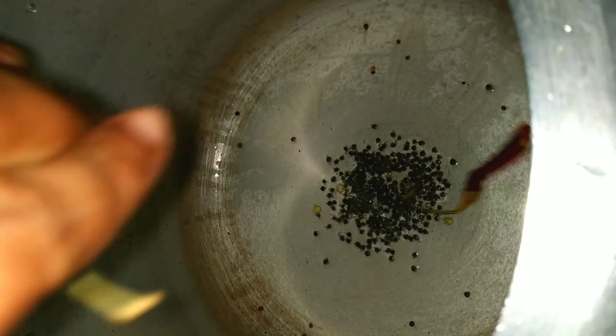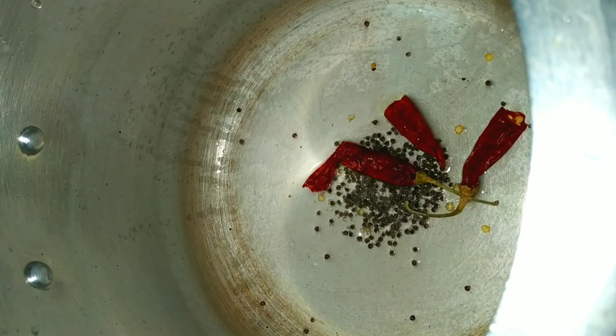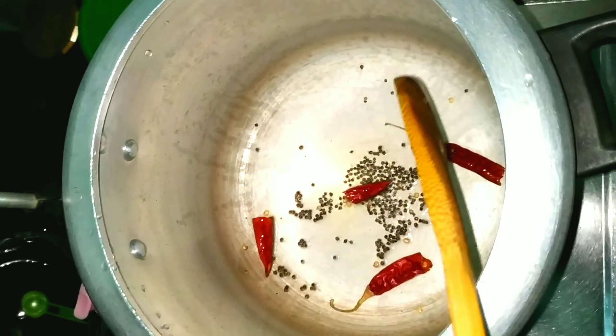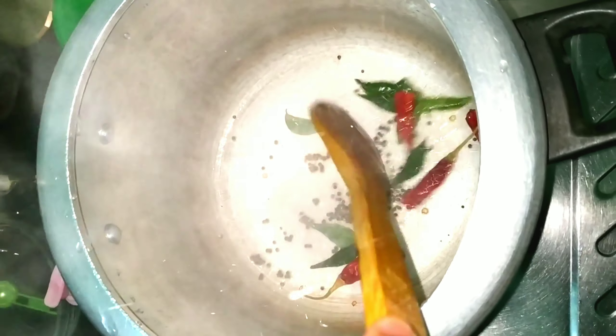We will cook the chicken in the pan. We will cook the hot sauce. Put the hot sauce in half the sauce.